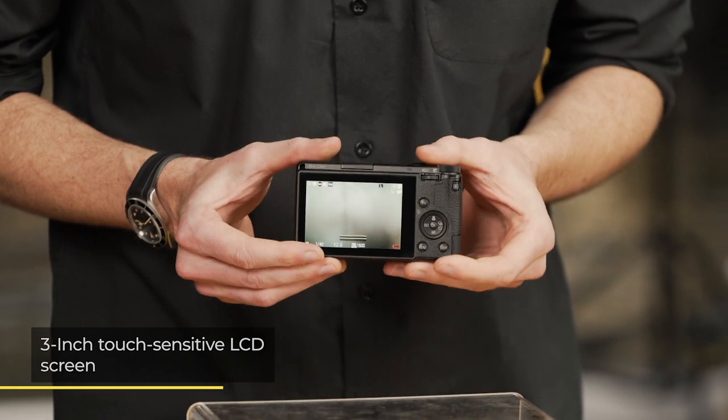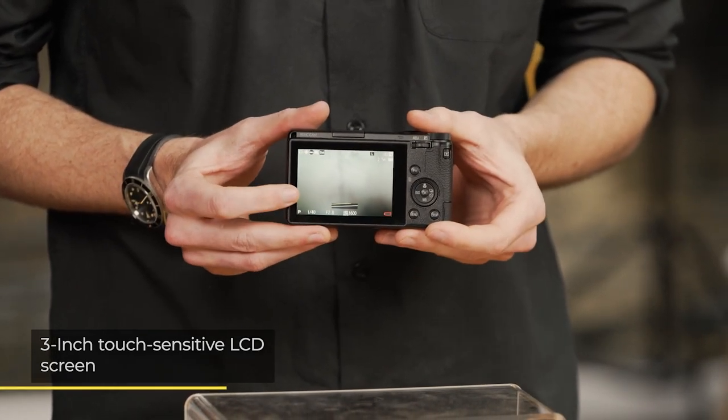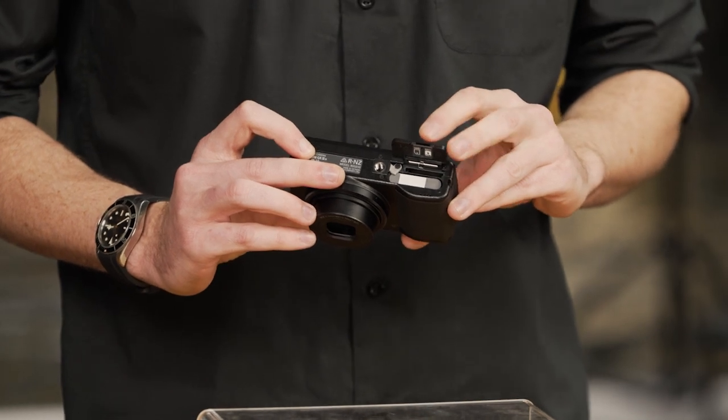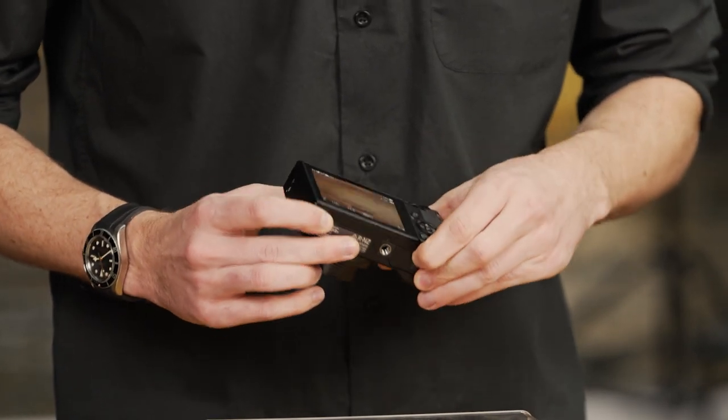This camera features a large and bright, touch-sensitive LCD screen to compose your work and navigate the camera's menu. As well as an SD card slot, additional internal storage is also available.